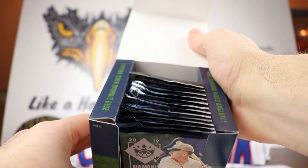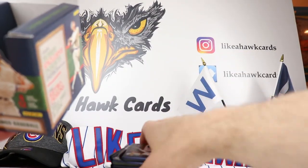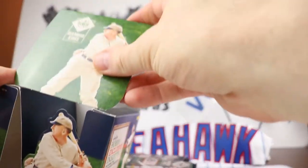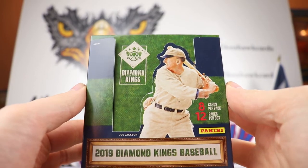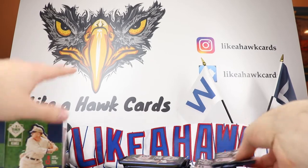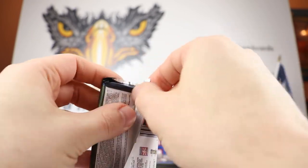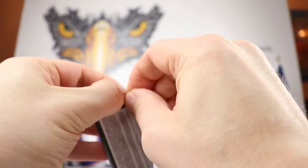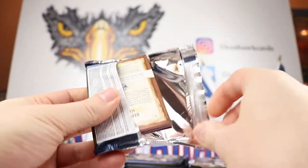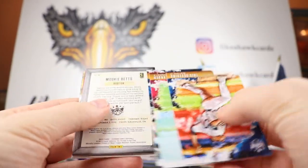This box retails — pre-order was about $68.95. There's the package, how it's going to look. Yeah, an old-school look. There's Joe Jackson right there — like an old-time Joe Jackson. We will see what we get from the product. I haven't watched any of the breaks yet because I wanted to see this for myself; I didn't want to be biased by any opinions.